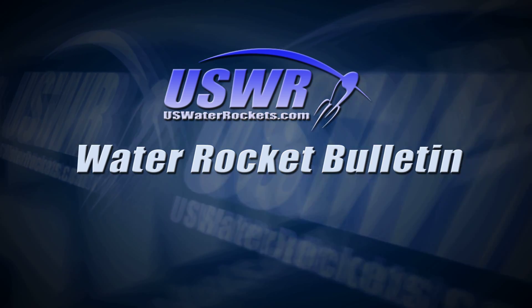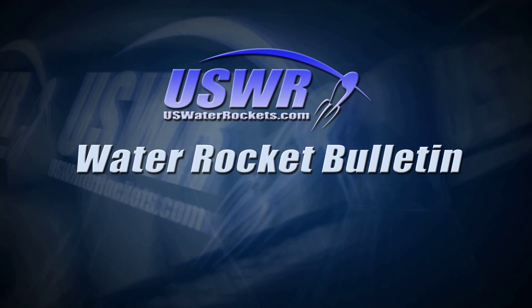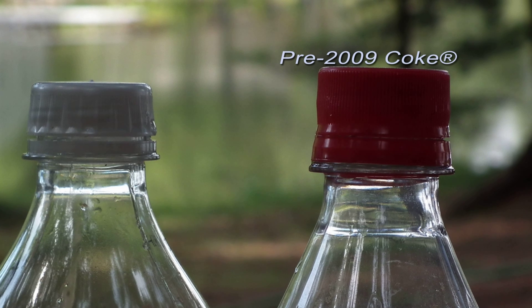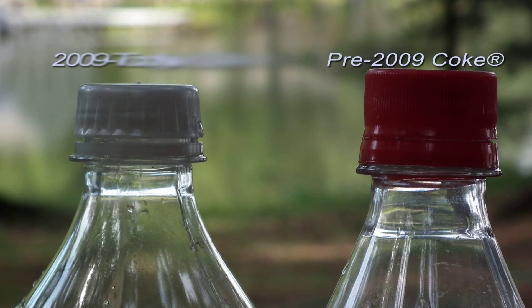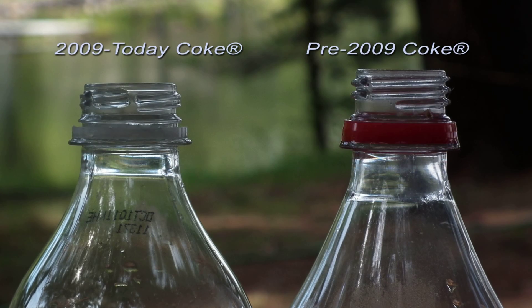U.S. Water Rockets brings you this special update on water rocket building materials. Back in 2009, Spaceman Spiff on the Water Rocket Forum at waterrocketforum.com noticed that Coke had changed their 20-ounce drink bottles and the cap was different.